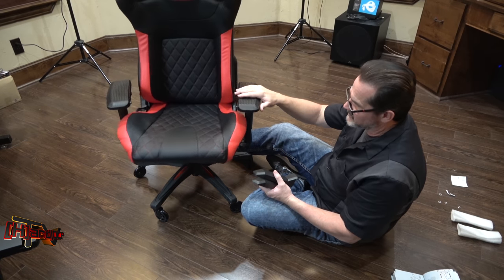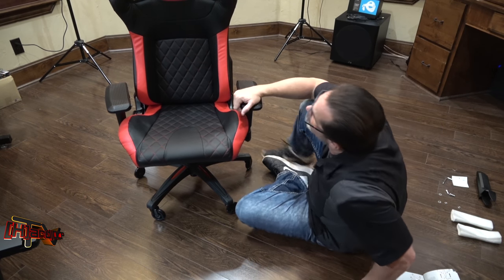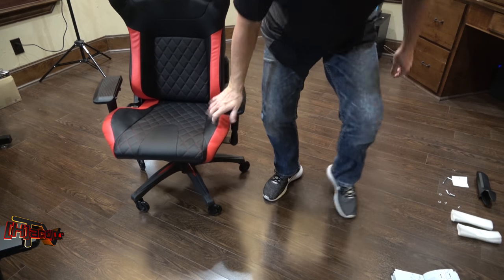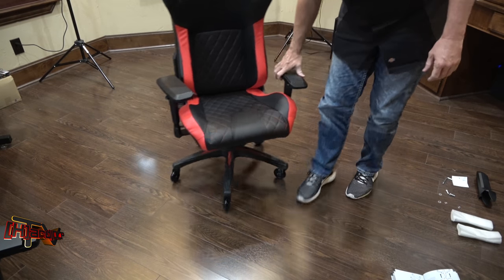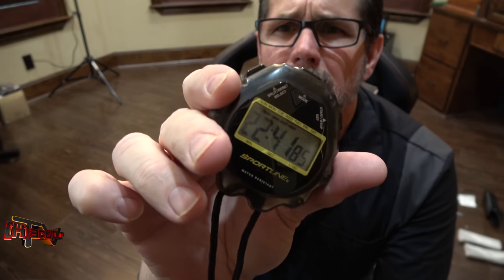So there we go. We're going to call that completely fabricated. Let's see what our time is here. Total build time: 22 minutes, 42 seconds. And I can tell you right now, it moves around really nice — it's really quiet.